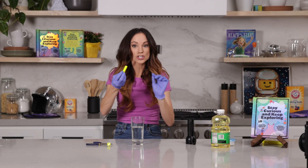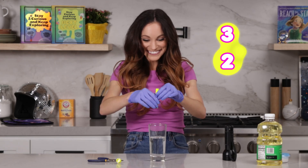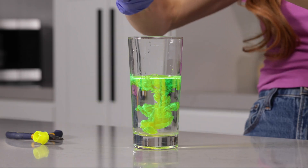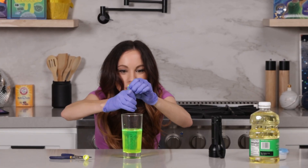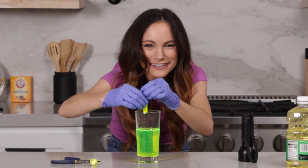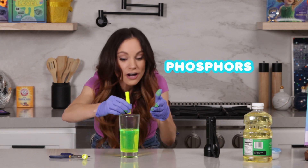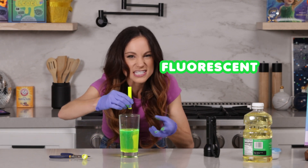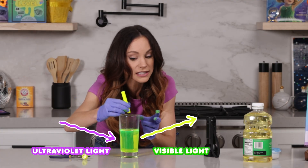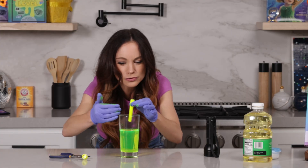Now what you want to do is squeeze it inside your glass of water. Doesn't that look so cool? You'll notice that the highlighter seems to glow even though we don't have our black light on. Why is that? It's because highlighter contains phosphors, and phosphors make this fluorescent. That means it has the ability to absorb ultraviolet light and re-emit some of that light as visible light — light we see with our eyes. Basically, it means it glows.